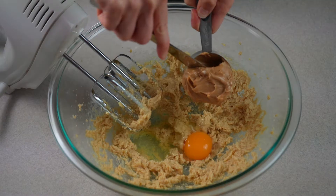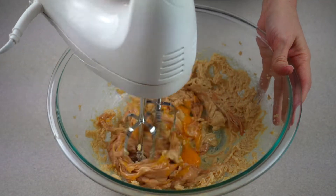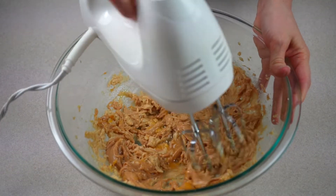Next, add in one egg, creamy peanut butter, and vanilla extract. Use an electric hand mixer and mix together until well combined.